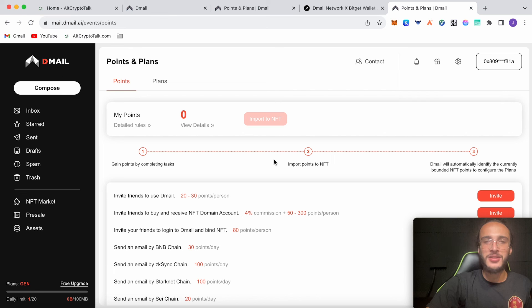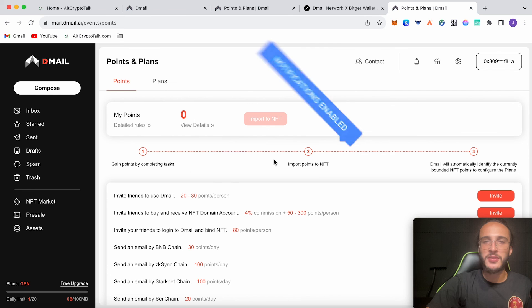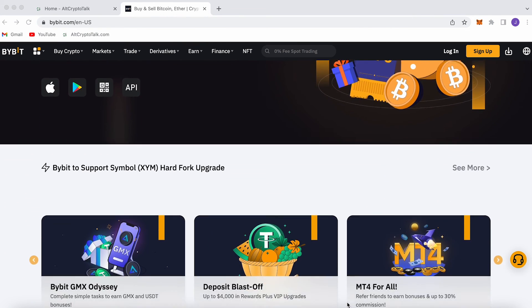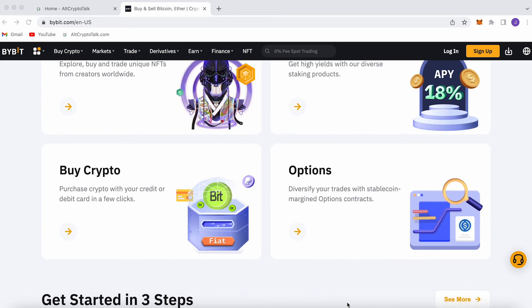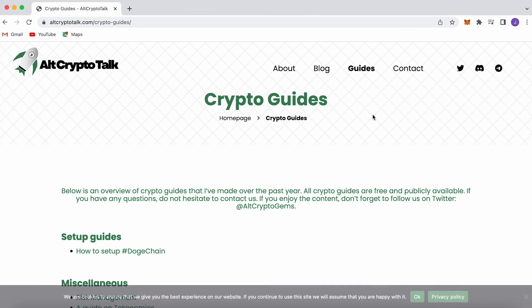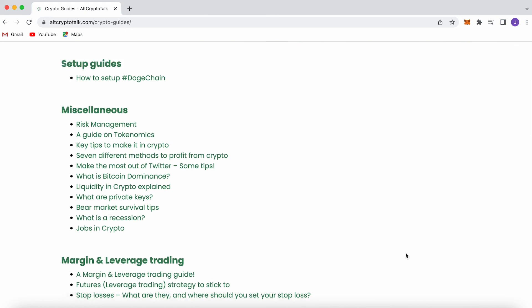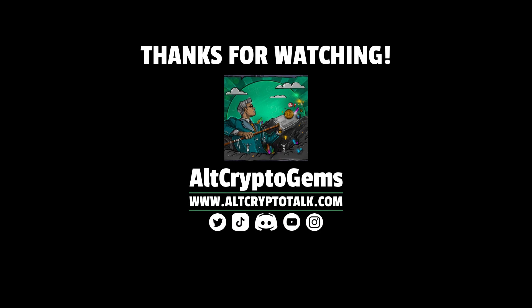That is the end of the video — can't wait to see you in the next one. If you have any questions, hit me up at HiCryptoGuy on Twitter. Don't forget to follow at AltCryptoGems on Twitter and join the AltCryptoTalk Discord. We also have a promotion running on Bybit — the best centralised exchange platform for buying, trading and earning. Bybit is home to all your favourite cryptocurrencies and you can claim up to $4,380 just by signing up using the link in the description below. If you need help finding the right crypto gems, follow us on Twitter at AltCryptoGems and head over to our website for detailed project reviews, crypto guides and more. Thank you for watching and we hope you found this video helpful and informative.